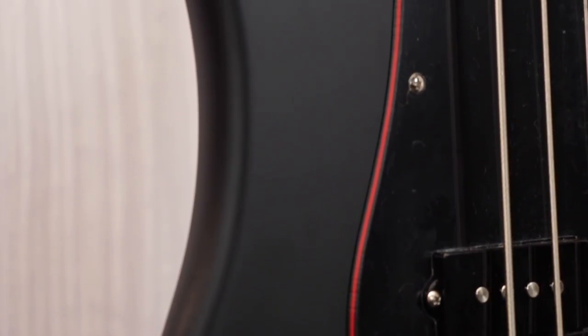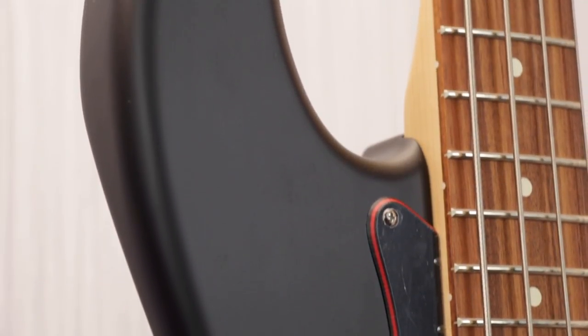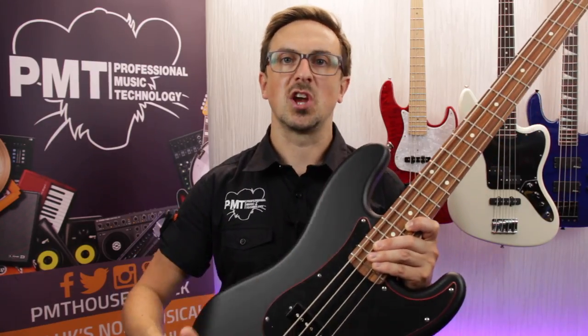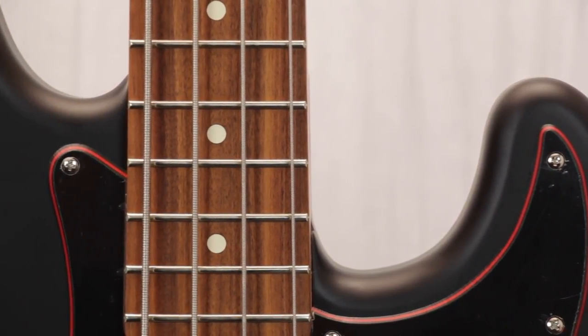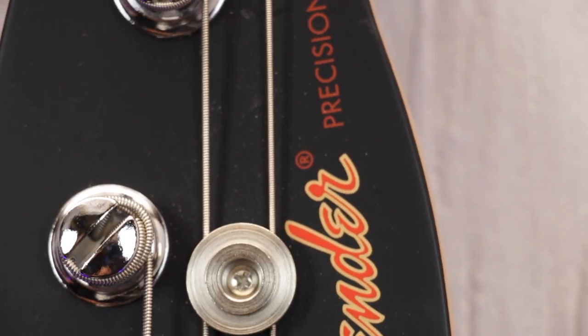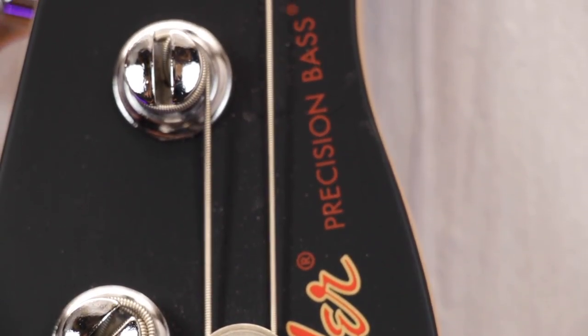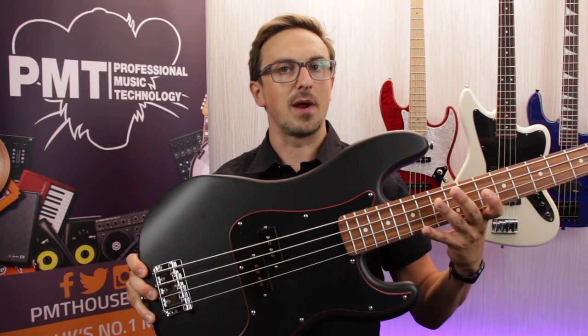Just like the Strat and Telly models, this Special Edition P-Bass shares a lot in common spec-wise with its Fender standard series counterpart, with the exception of its limited edition colour scheme. It features a fantastic looking satin black paint job on the body and the headstock, it's fitted with a three-ply black and red scratch plate, and it's finished off with a really funky looking red and gold Fender logo. As this is a limited edition finish, if you like the look of it, make sure to get down to your local PMT as soon as possible because they won't be hanging around for long.